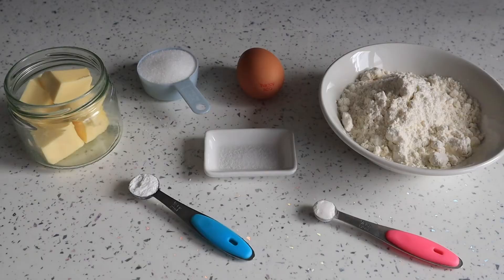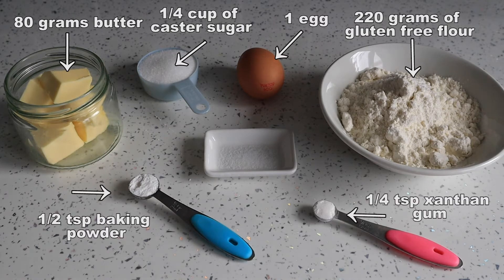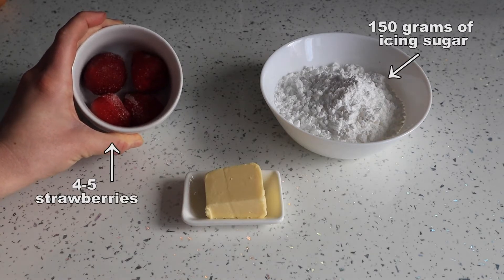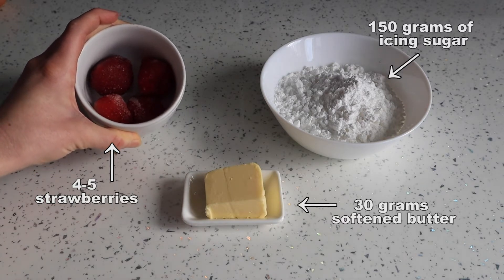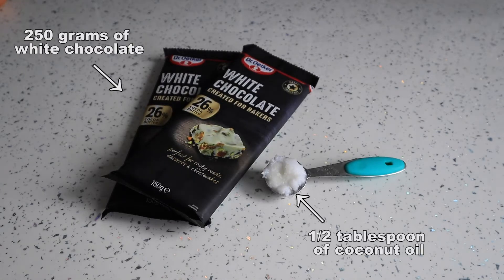So let's jump into it. For this recipe today you will need 80 grams of butter, a quarter of a cup of caster sugar, one egg, 220 grams of gluten-free flour, half a teaspoon of baking powder, a quarter of a teaspoon of xanthan gum, and a pinch of salt. For the strawberry filling you will need 150 grams of icing sugar, four to five strawberries — I'm using frozen because they're not currently in season over here — and 30 grams of softened butter. For the coating you will need 250 grams of white chocolate and half a tablespoon of coconut oil.